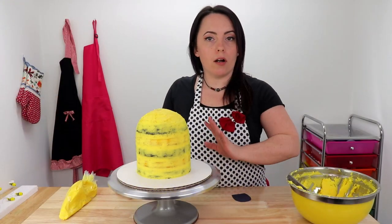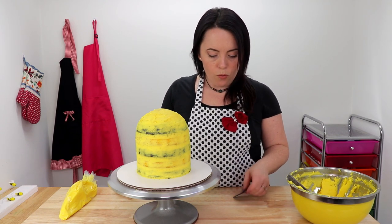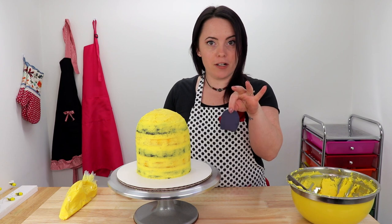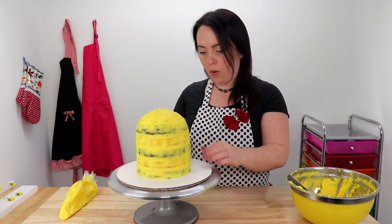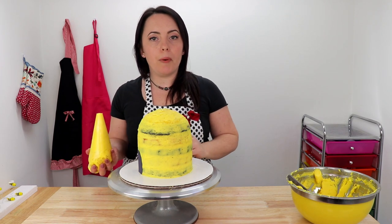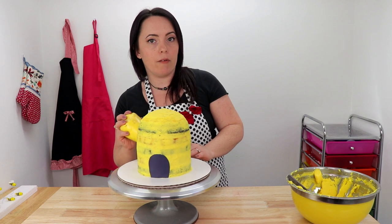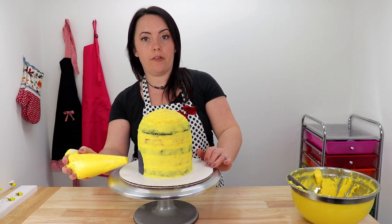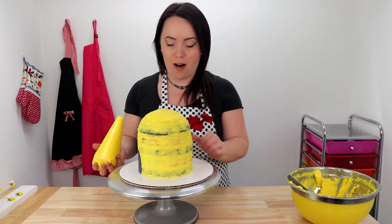Before we start piping on our final coat of icing, we're going to want to mark where we want our door to be. I cut out a little black piece of fondant in the shape of a doorway and we're just going to place this on the front of our cake where we want it to go. Now we're going to take our piping bag and start at the bottom, pipe with nice even pressure all the way around the base until we've reached the other side, and then continue doing that with each layer until we reach the top.